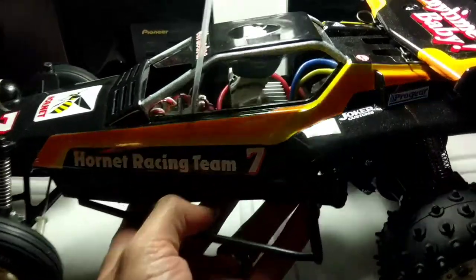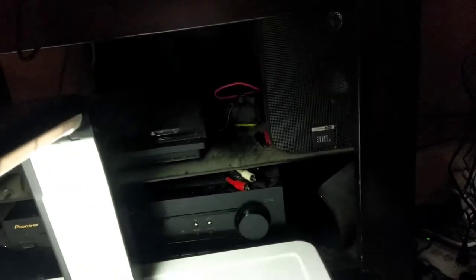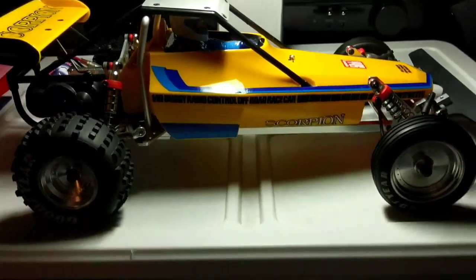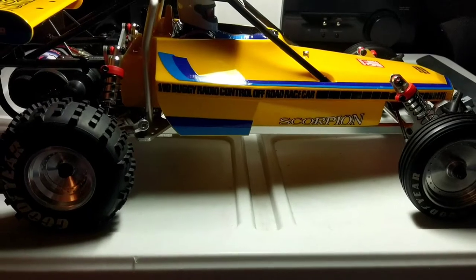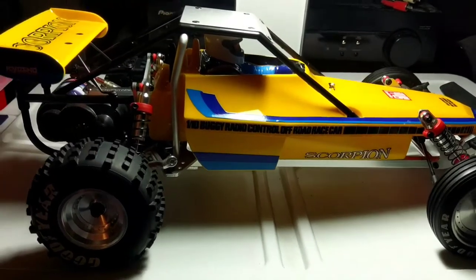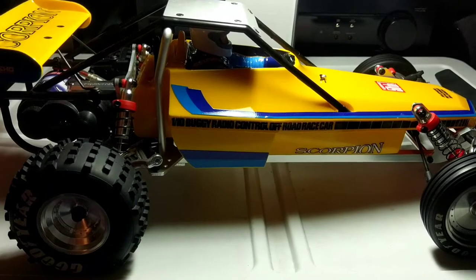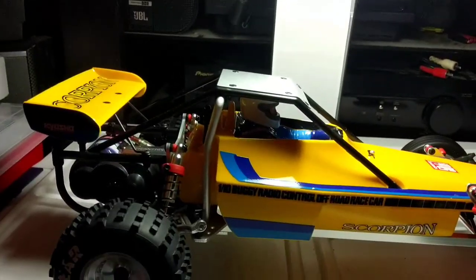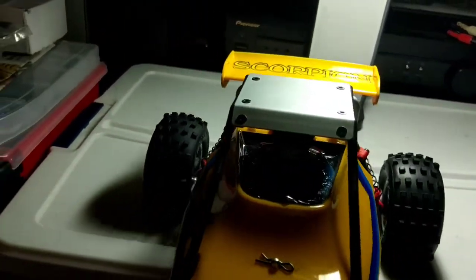I'm going to move this one out of the way and get my next one. This right here is the re-release of the Kyosho Scorpion — the 2014 re-release. I've been a fan of the Kyosho Scorpion series and never owned one until now.